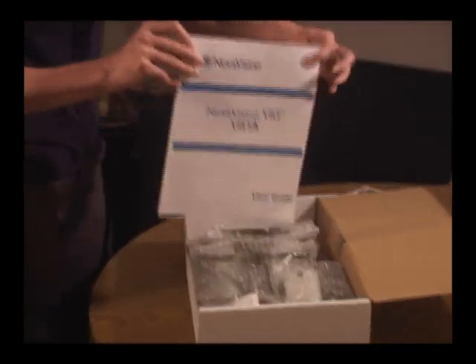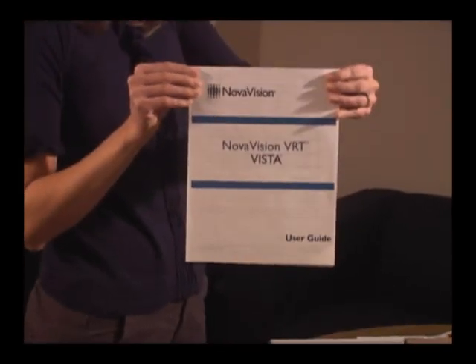We here at NovaVision have put together this introductory video, as well as a number of other ones you'll see today, to get you more comfortable with the evaluation process to start, the testing, and then the therapy in months to come. But remember, the definitive guide to all safety and setup issues, as well as any questions you have about VRT, are included in the VRT user's manual. It was included with your device, and it's important that you go over this material before you start. If you need to, make sure that someone else goes over it with you.